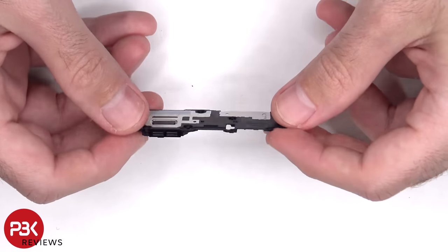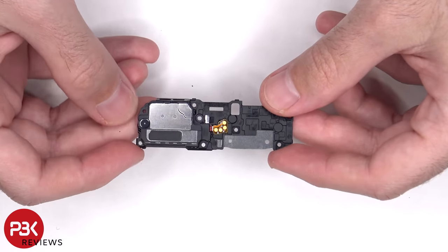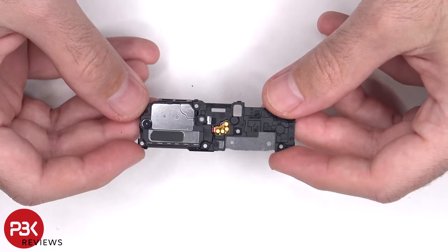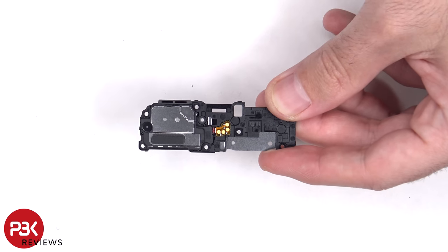Here's a look at the bottom speaker assembly. The bottom speaker also has the little Y-Phone balls, which make the speaker sound larger than it actually is, and the linear haptic feedback vibrator motor is located behind the speaker assembly.